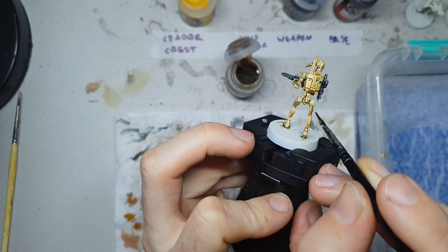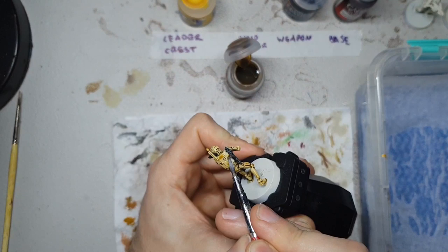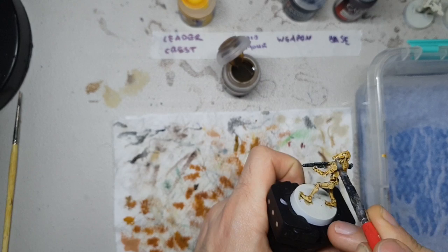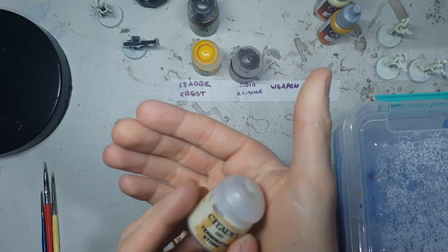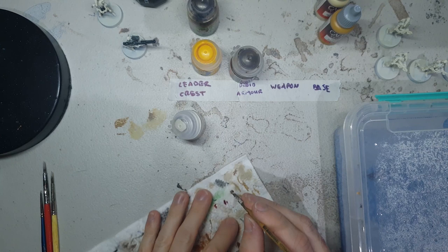Once that Skeleton Horde is down, it's really important to let it dry completely so all of the contrast agents can do their settling. Watch for overpooling, particularly in the circular knee and elbow joints — those are a big well for concentrated pigment, so you may want to wick that away a little as it's drying, just so you don't get too much shade in those recesses. We're going to take the droid armor to the next level by crisping up the paint job with a dry brush.